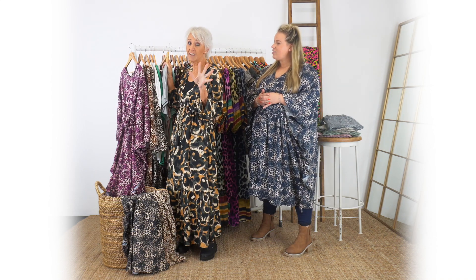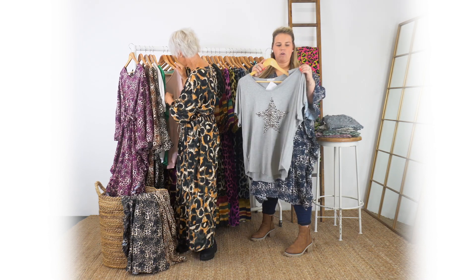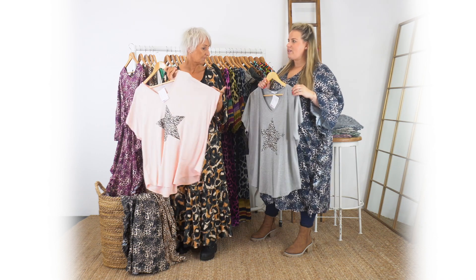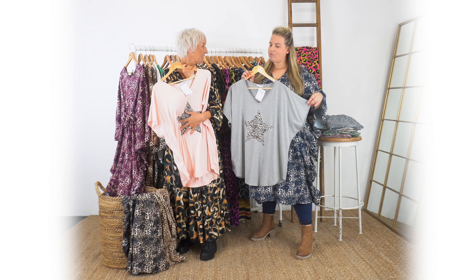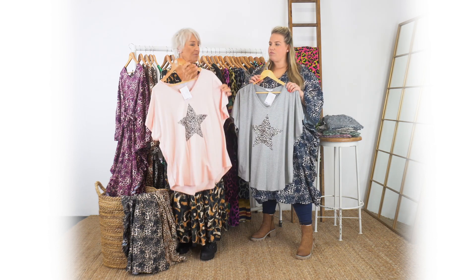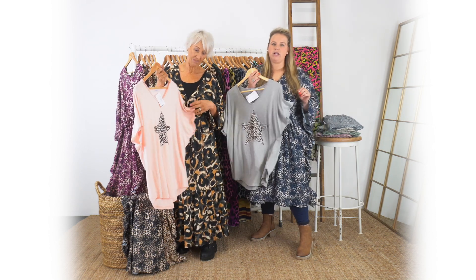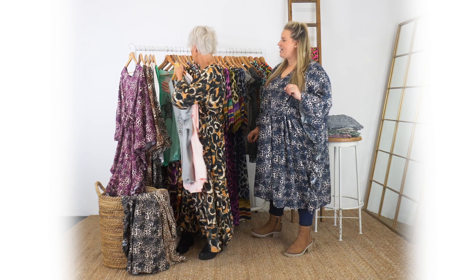This is a more subtle way of doing animal print and it's also very very popular. We do this in plain colours as well. The print on the front - the star on the front - is really popular. We do hearts sometimes as well, but it's just a bit of something to jazz up a t-shirt. It's a great shape, front and back, and it's got a V-neck, which a lot of the ladies like.